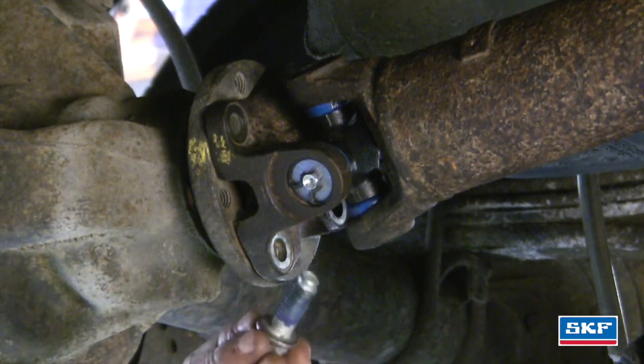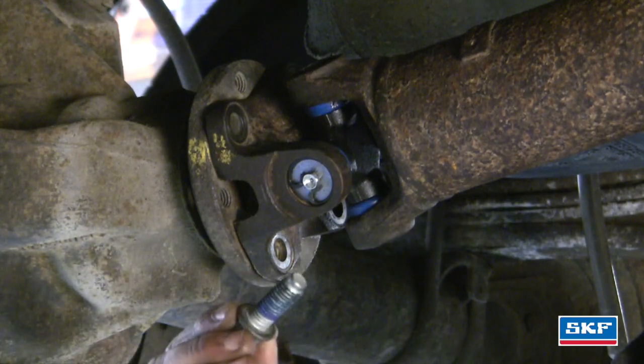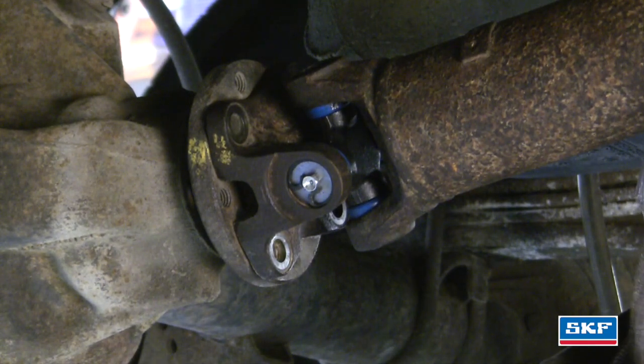Before you install the bolts, make sure you put some thread locker on them and torque them down to manufacturer specifications.